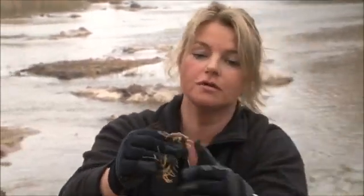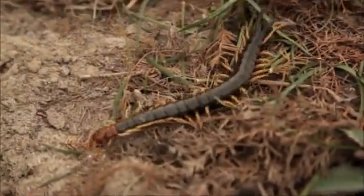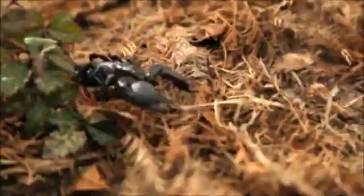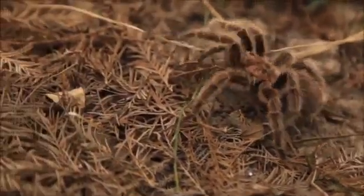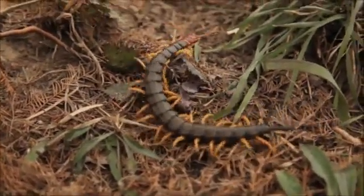Every time I eat a creepy crawly it makes me feel sick — not because the bug is bad. On the contrary, bugs are good for you; they're full of vitamins, minerals, protein, and fat. It's just the idea of it — it's horrible. In Europe and North America we don't like bugs, we don't eat bugs. But every day, all over the world, people eat bugs.